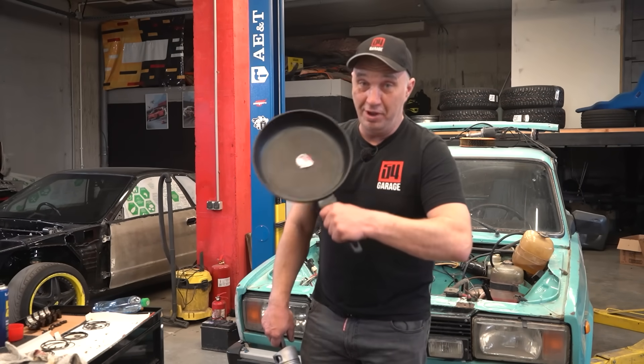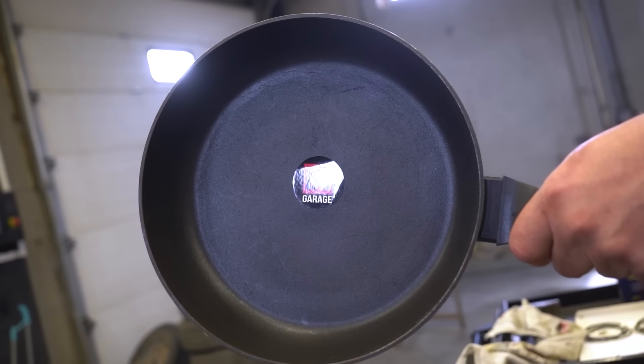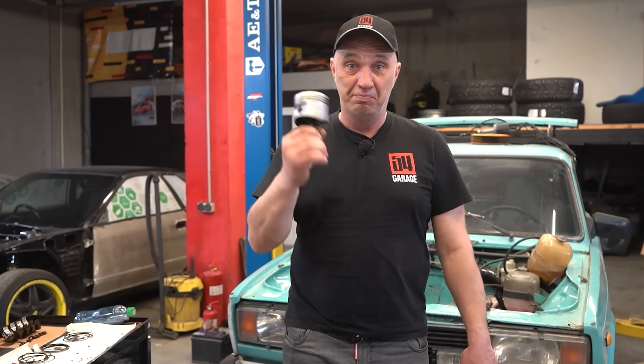Hey there, fellas. So look, I've got me this lovely frying pan coated with Teflon — whatever you put onto it doesn't stick, and instead handily slips around. But why don't we try covering a piston with Teflon coating? Let's do this.